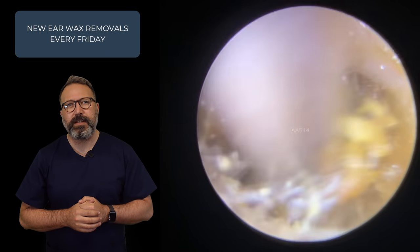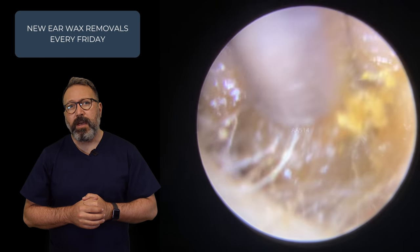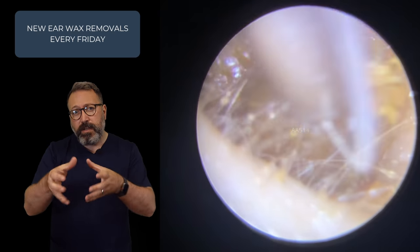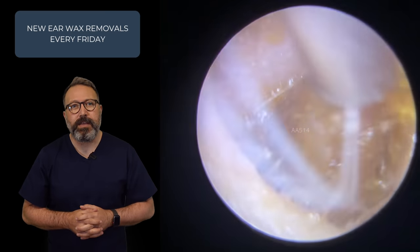So trying to detach from all sides here, very, very slowly working this down. You can see I'm just trying to wiggle back and forth — unsticking from one side, drawing forwards, unsticking from the other, drawing forwards again. It's a bit like trying to get something out of a very tight gap. You've got to kind of wiggle it to get it out, and that's what we're doing with this wax here.